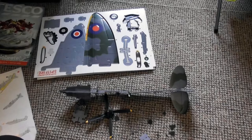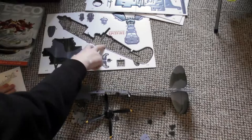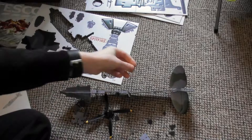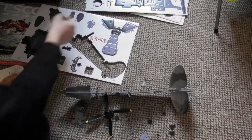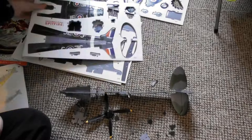The Mark 9 Spitfire chosen for this model had been given the commemorative markings of JE-J, the designation associated with the greatest Spitfire ace, Johnnie Johnson. Joining the RAF just before the war, Johnnie Johnson crashed his first Spitfire just four days after flying it for the first time. The crash caused the recurrence of an old rugby injury which made flying almost impossible.